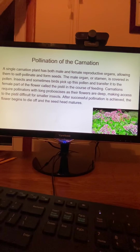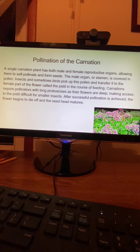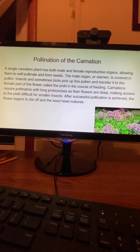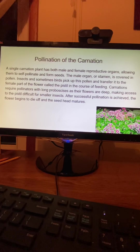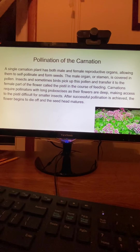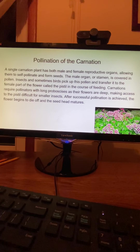A single carnation plant has both male and female reproductive organs, allowing it to self-pollinate and form seeds. The male organ, or stamen, is covered in pollen. Insects and sometimes birds pick up this pollen and transfer it to the female part of the flower, called the pistil. Carnations require pollinators with long proboscises, as their flowers are deep, making access to the pistil difficult for smaller insects. After a successful pollination is achieved, the flower begins to die off and the seed head matures.